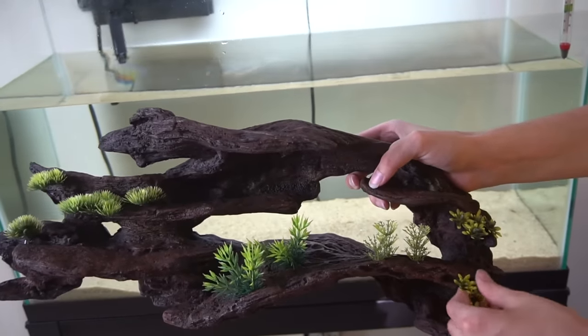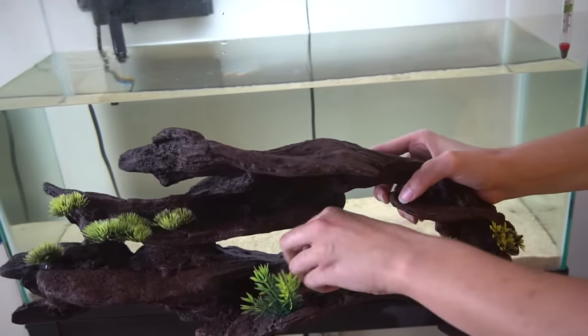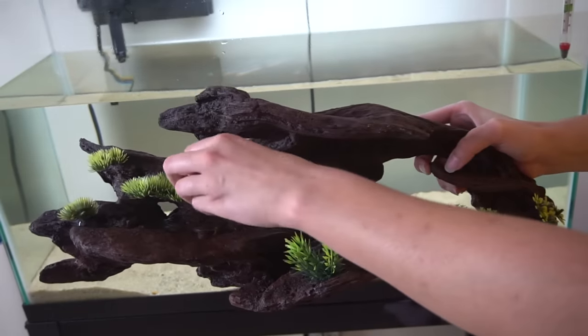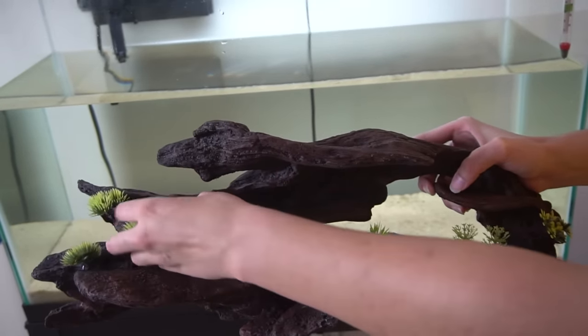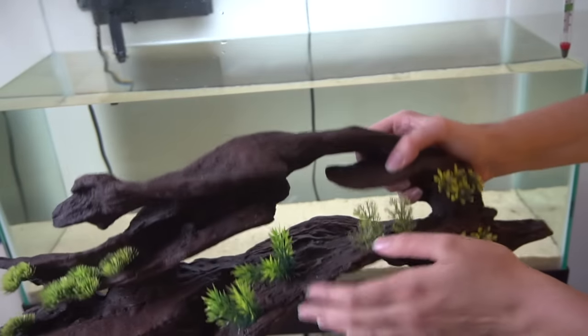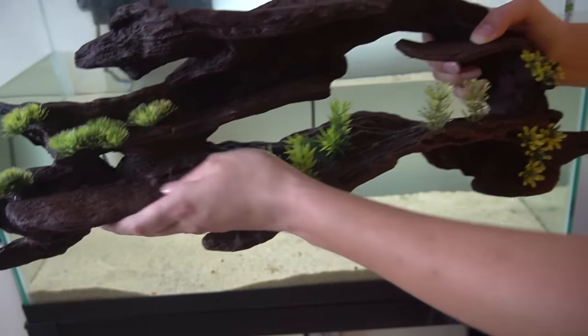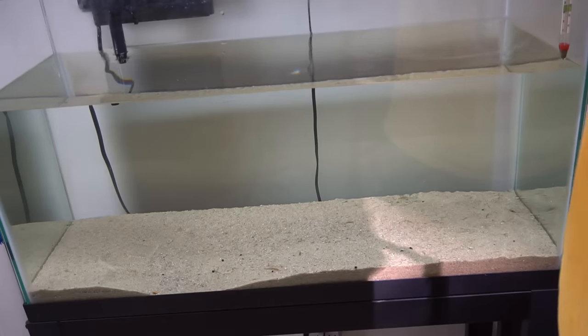This right here is going to be like the centerpiece. I checked all of these and they are very tight - the axolotls will not be able to remove them. You want to make sure they can't because anything smaller than their head they can consume, so you definitely don't want that. This is great because there's a lot of caves and places for them to rest. Everything is smooth, nothing's going to hurt them, which is great.